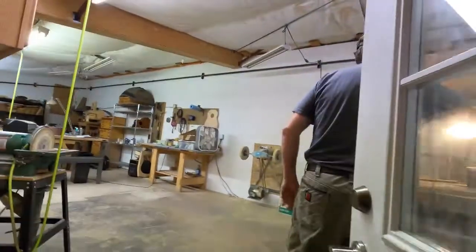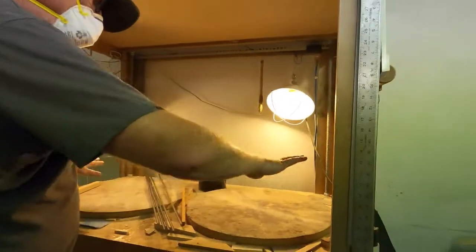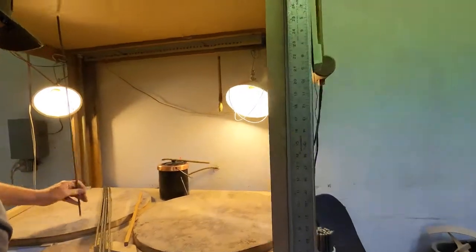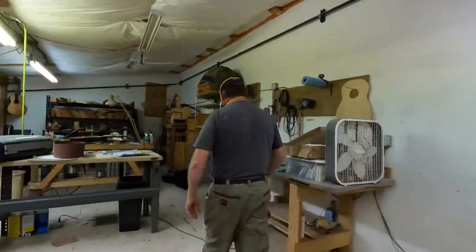Here's where — this is the bowl where I do the go-bar deck. I'll put bracing on and then it pushes it down for gluing. This is where the Back Roads of Montana came to film their video of me.